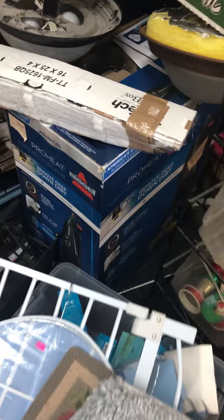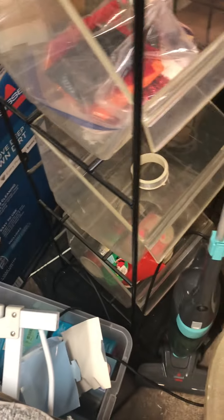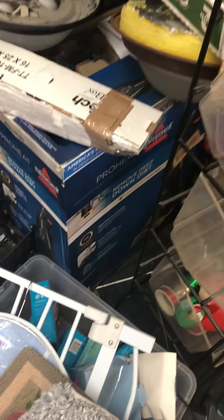A brand new Bissell Proheat. I did not even see that. It's a Proheat 2X, yeah, it's like a red type.